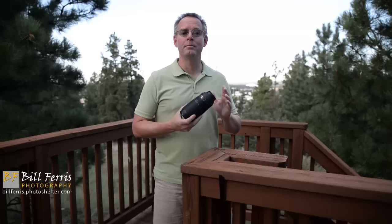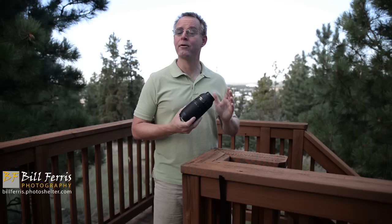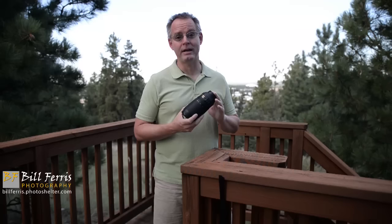It's actually a very affordable lens. Right now on B&H and other websites online, you can find this priced new at just under $600. And on the used market, you can often pick up a really good copy for about $300.